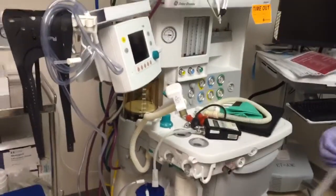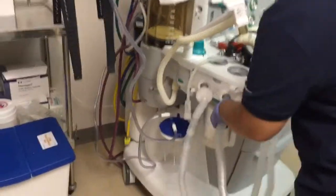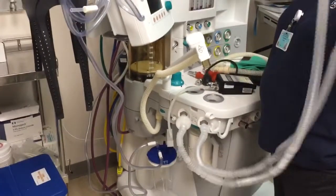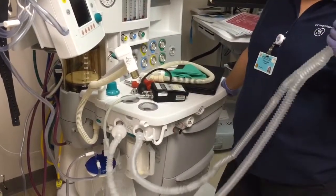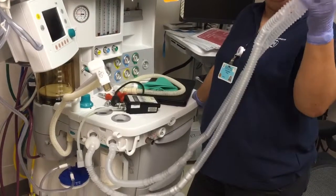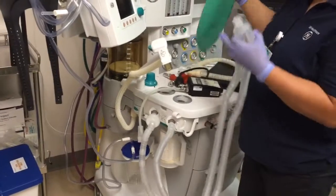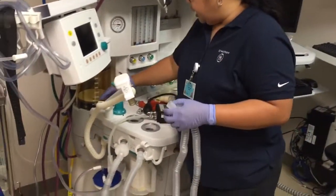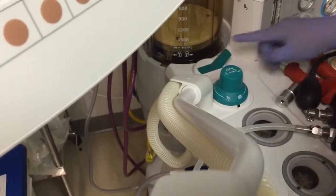Now we go to the patient circuit check — checking the breathing system. How long can you leave the circuit on? It depends on your risk management; typically as long as it's passing the leak check it can remain, because the leak usually comes from the bag deteriorating. For this check I'm going to check the auto side, which is the ventilator part.